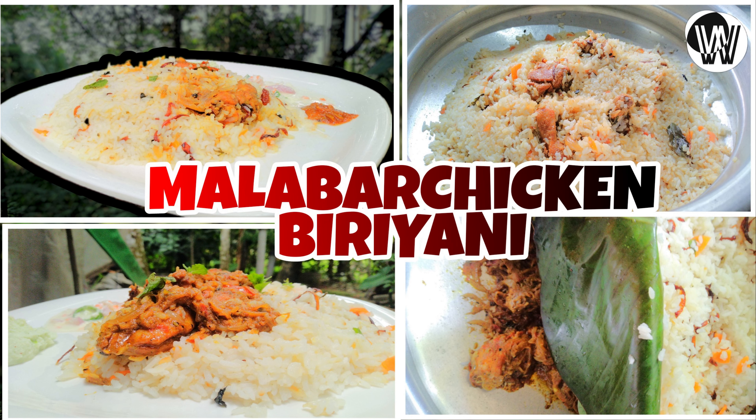I'm going to add 1-2 kg of biryani. 1 teaspoon pepper. 5 g. 3 potatoes.